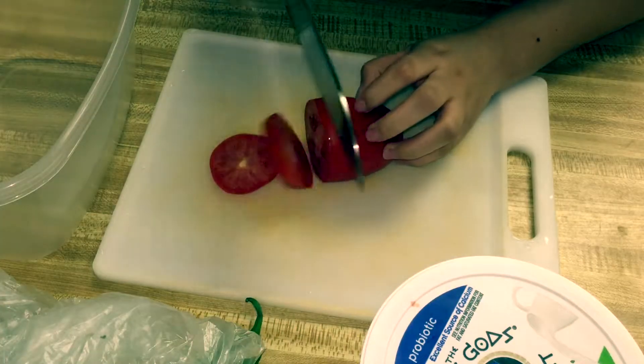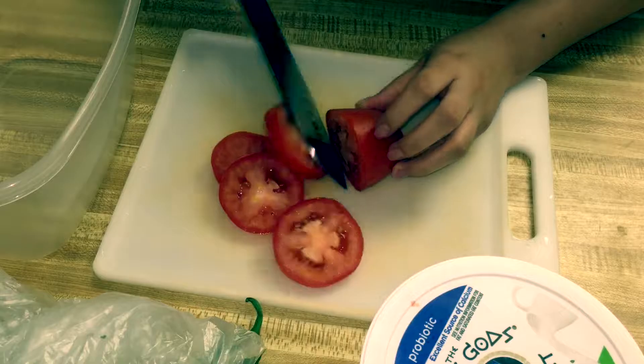For this video I'm making nopales, which is a cactus salad. Many of you may not have heard of cactus, but it's really good. It may sound weird, but I'm going to show you how to make it. Let's get started! For this recipe, you'll need to go ahead and dice up some tomatoes — as many as you need.